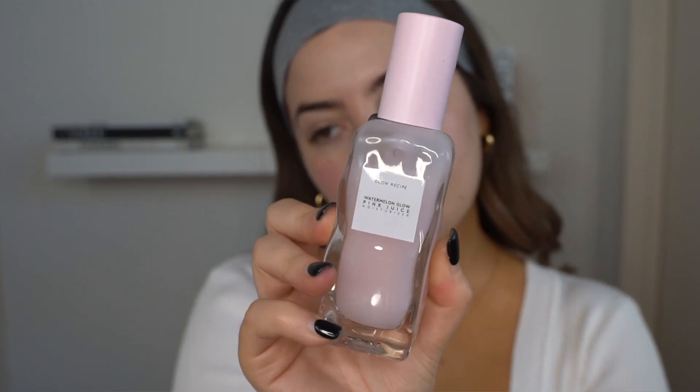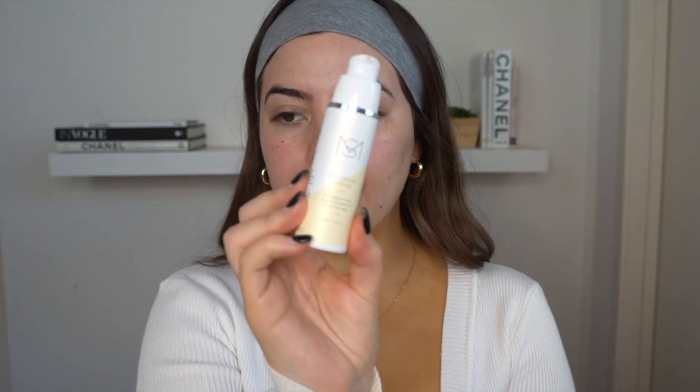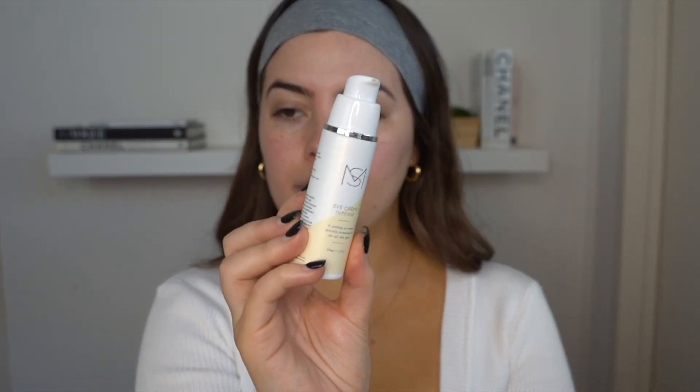Okay, let's go ahead and apply some moisturizer. I'm going to apply the Watermelon Pink Juice Glow Recipe Moisturizer — this one's a little bit thinner in consistency and beautifully smelling. And then I'm going to pop some Intense Eye Cream on by Mariella Skin. I love this stuff. It smells so beautiful. Now while we let those moisturizers set into my skin, I'm going to start by filling in my brows.